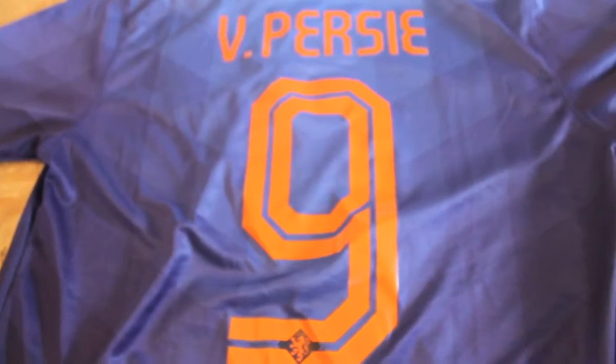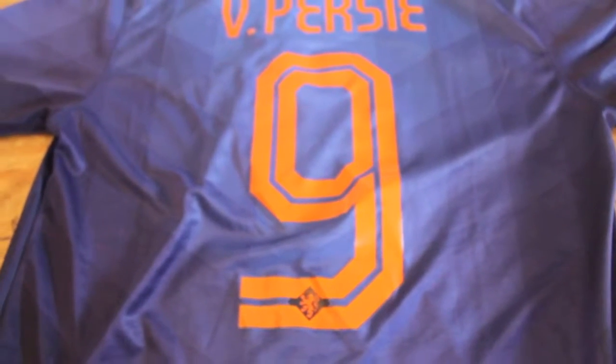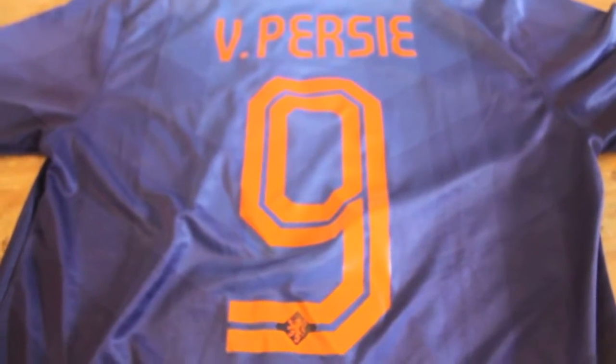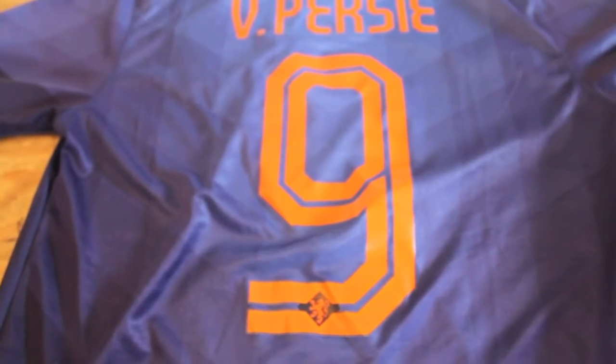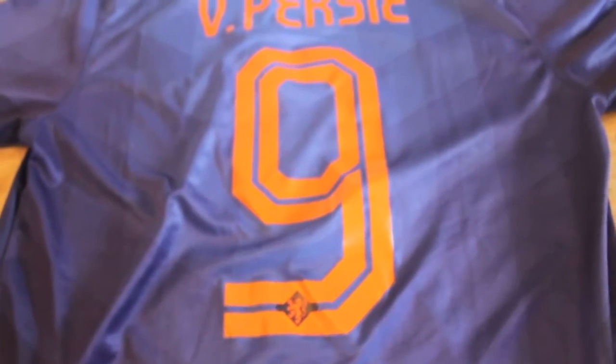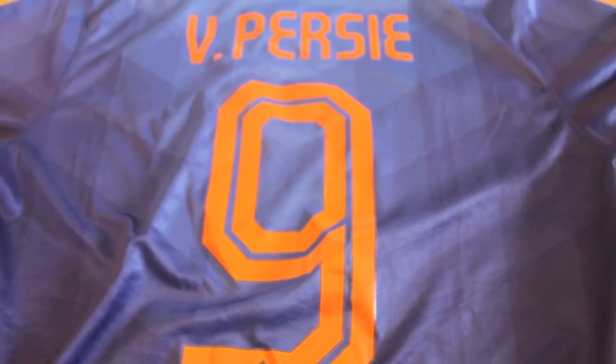Overall, this jersey took a bit longer to come in — about a month — but very happy with the price and the sellers on this one. It's another AliExpress jersey, guys. Can't go wrong, can't go wrong at all. Anyways, for the Bird's Nest, I'm Bird Bouchard.